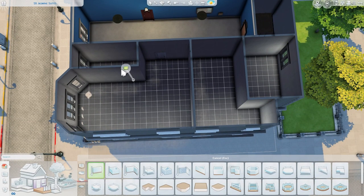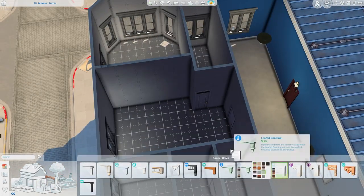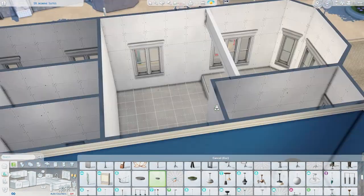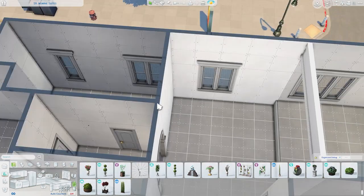Welcome to another apartment renovation. Today I'm back renovating a city living apartment — this time a Jasmine Suites apartment. I can't really remember the last time I renovated one of these, but I thought it would be the perfect apartment to showcase the latest kit called the Blooming Rooms Kit.